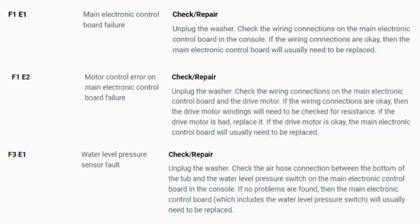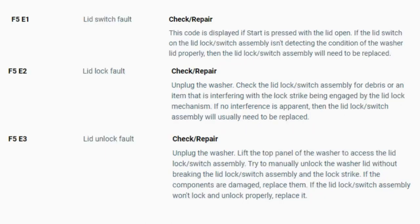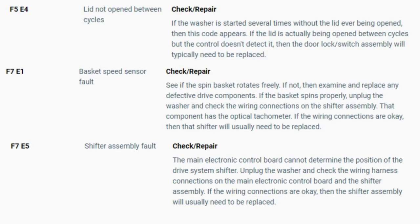Now you have your error code. Use these images in this video to look up your error codes, look in your washer repair manual, or just Google 'top load washer error code' and enter the code — it should come up no problem. Now you know the problem and what's causing your washer to not work. Now it's time to find the parts needed fast and cheap. Watch our next video for the quick tutorial on how to do this.